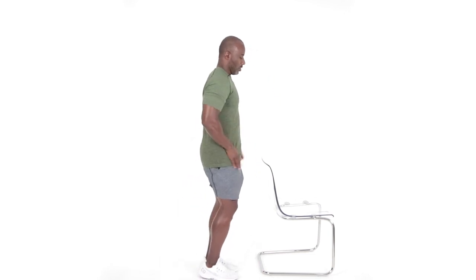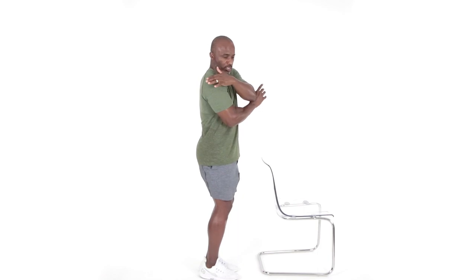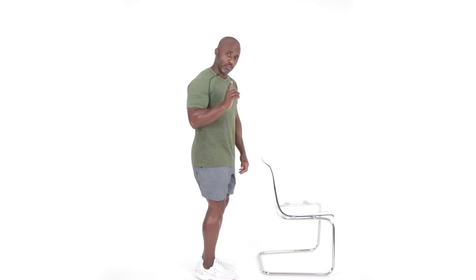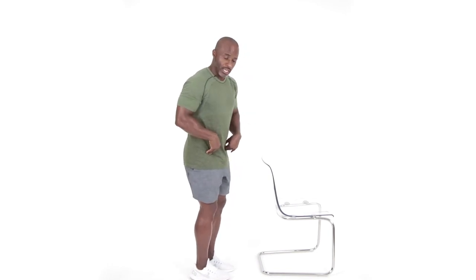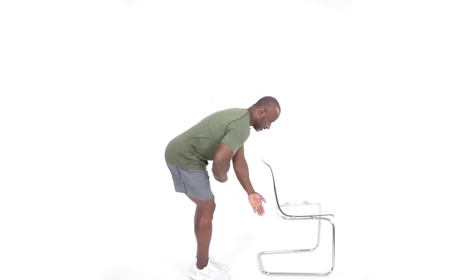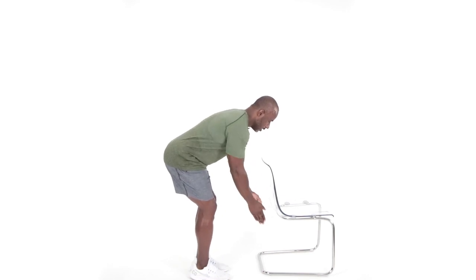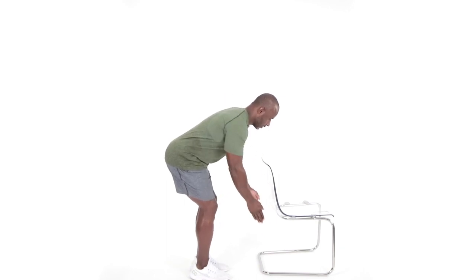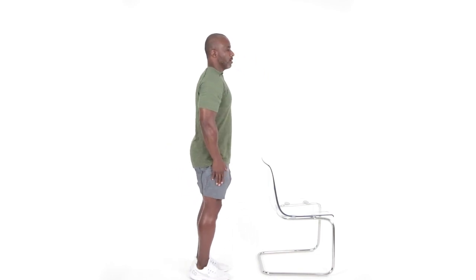We're going to be getting ready for that third and final set here. Working the shoulder in 360 degrees from anterior, lateral, and to that rear delt — focusing on the rear delt here in the back of the arm. Here we go for that third and final set. Again, I'm going to do these with my feet together. We're going to hip hinge, fold ourselves in half, slight bend in those knees, leaning forward. Navel is sucked into the spine. And relax, come to that upright position.